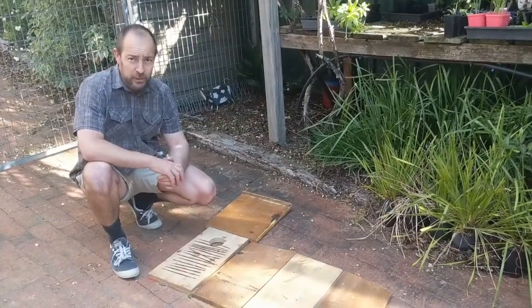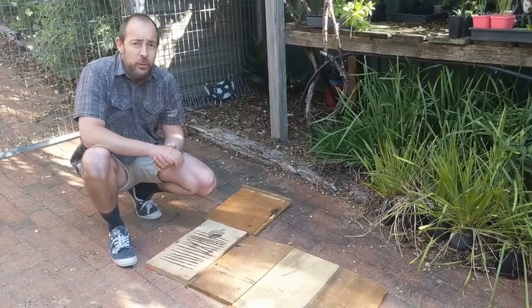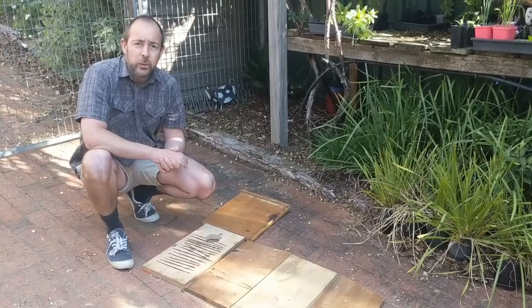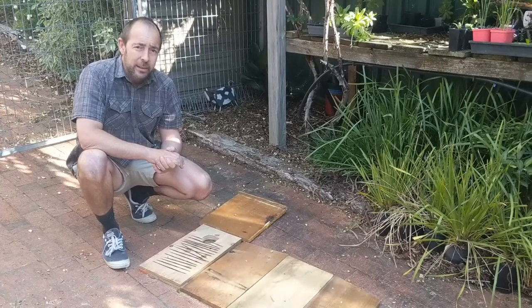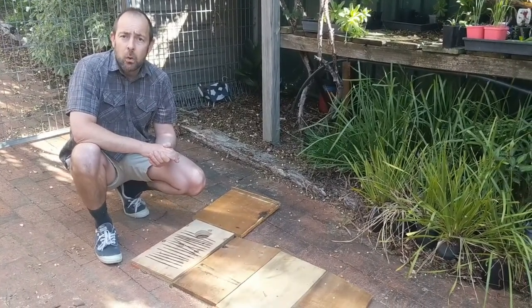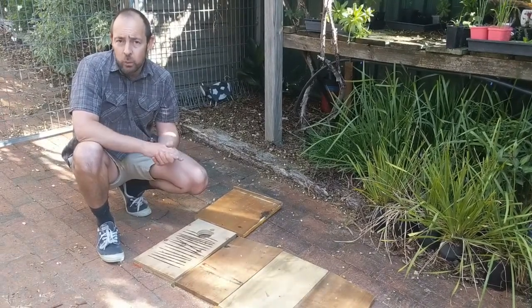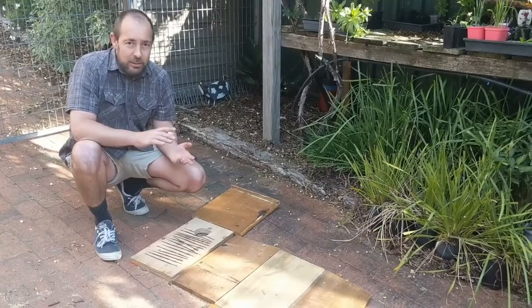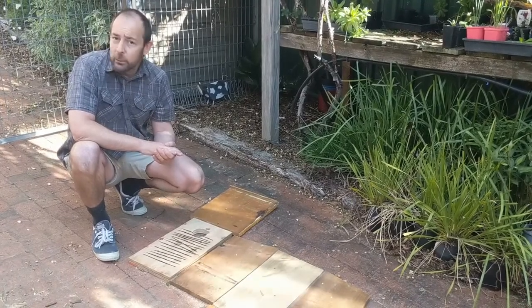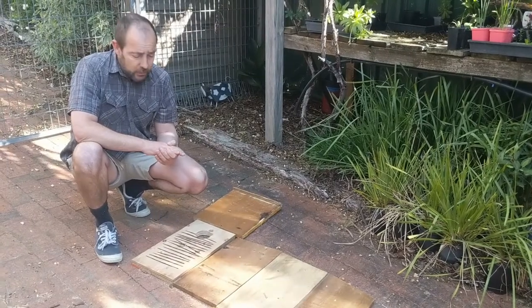We've used a selection of different timbers based on what was available. The ideal material for a nesting box that will last many years would be hardwood timber. We didn't have access to any hardwood, but marine ply, plywood, or pine are alternatives. Pine doesn't work so well in a tropical climate where it will quickly rot, but down where we are with a drier climate you can get away with pine, which would still last a few years.